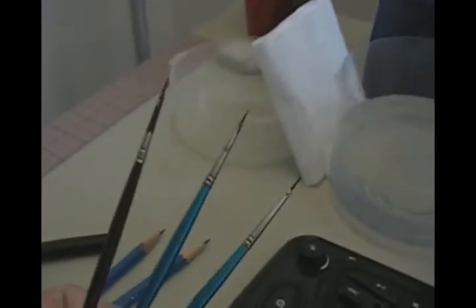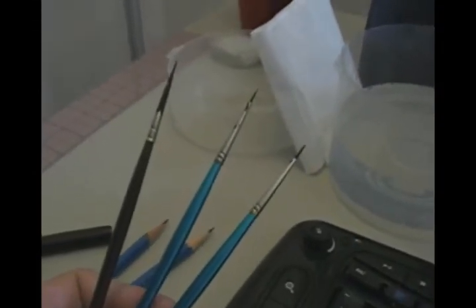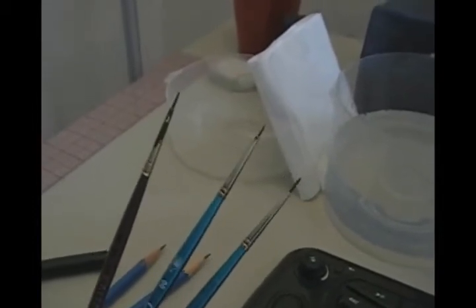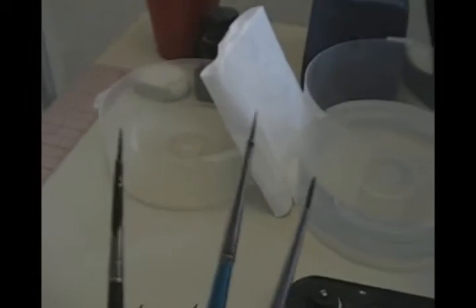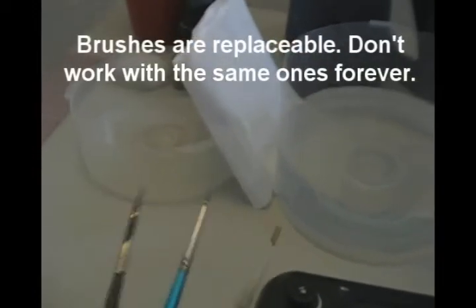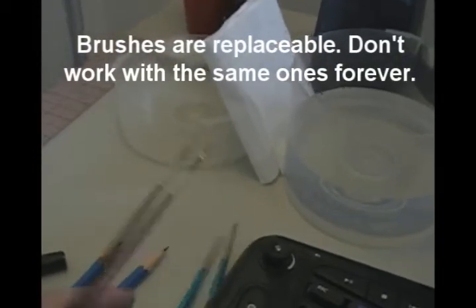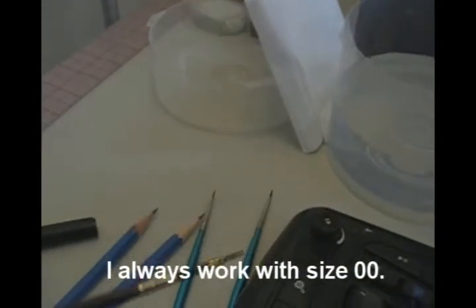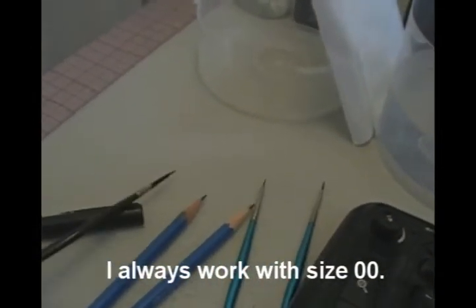I've got three brushes with me. The two blue ones are my newer ones — those are my best two brushes right now. I always keep a crappy brush on hand too. It's the brush you don't have to worry about; you can use it to ink the large black areas or whatever.